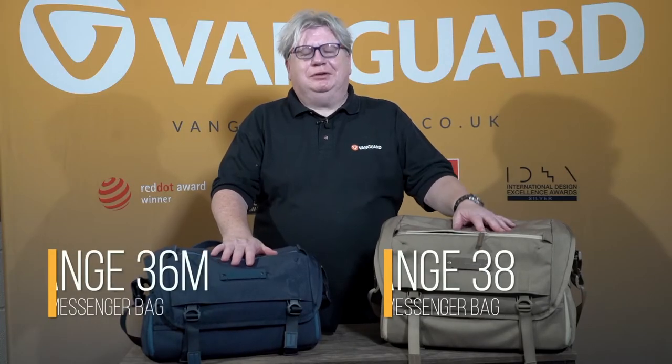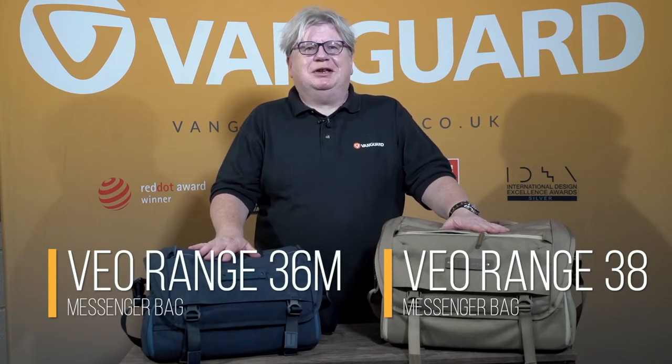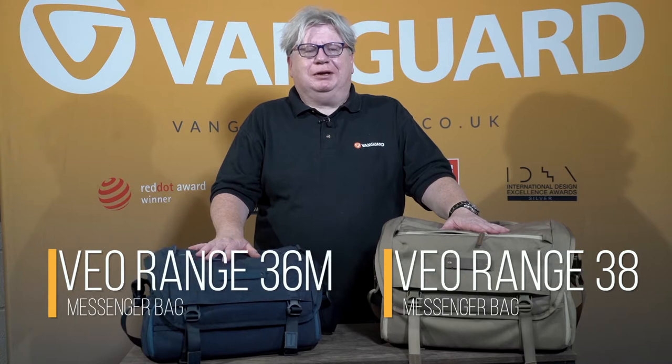Hi, I'm Neil from Vanguard and today I'm demonstrating our Vanguard Range 36M and 38 shoulder bags. These are designed to be simple, stylish, discreet and lightweight shoulder bags for those that really don't want to have their kit noticed. And they're also full of really useful features.